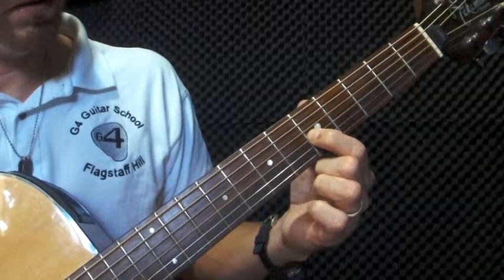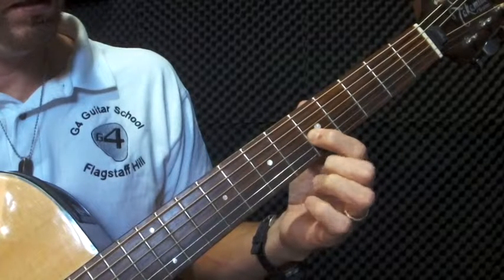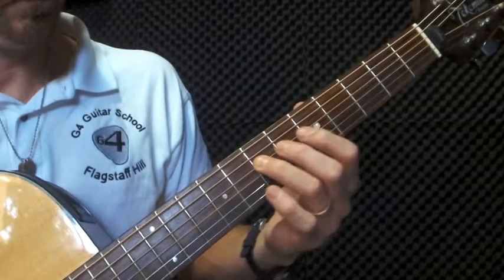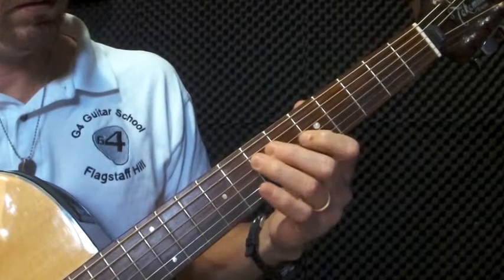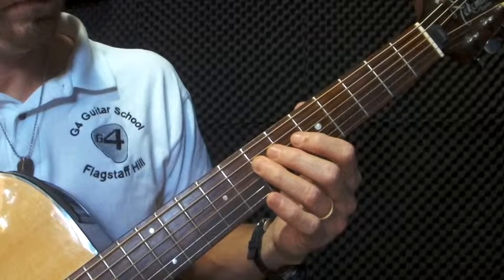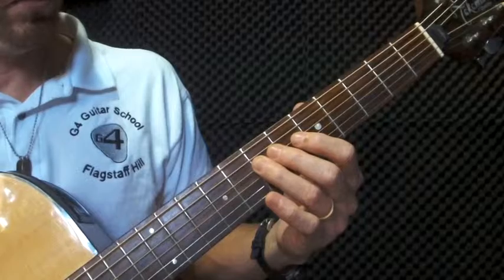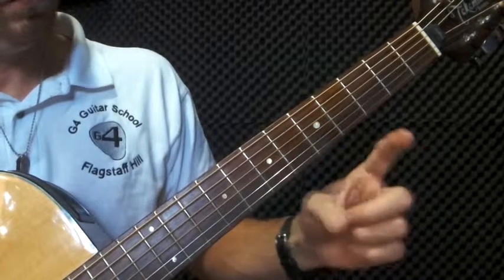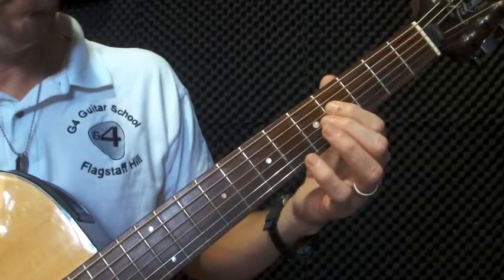Next note is going to be string four, finger three, fret seven. Third note is going to be string four, so we stay there, finger one, fret four.